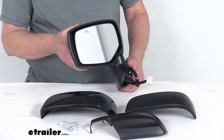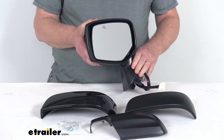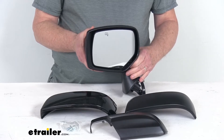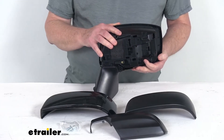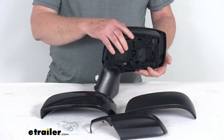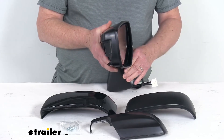A few specs: this part replaces OE part number 91036AL12A, and it is sold as a quantity of one driver side mirror. Note that the power remote capability and heated glass will only work if your vehicle already has those functions. Also, this mirror does not include a turn signal and does not support the blind spot detection system.